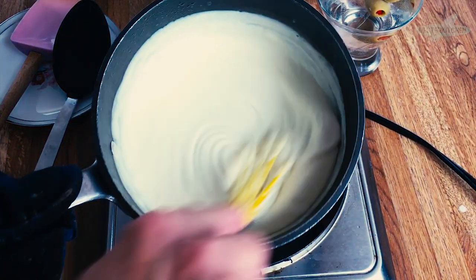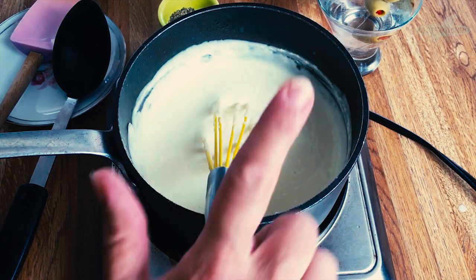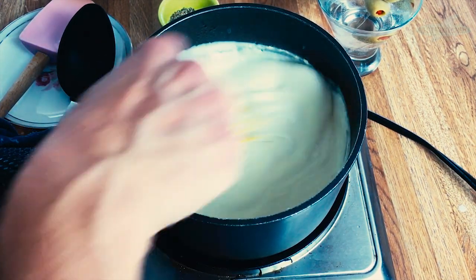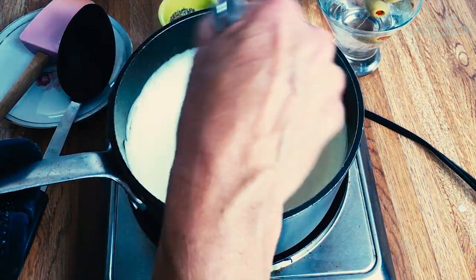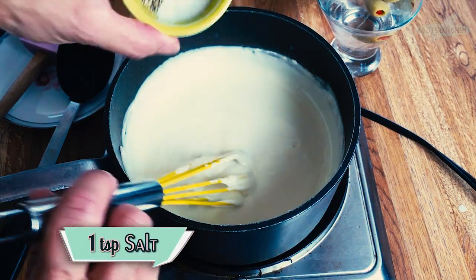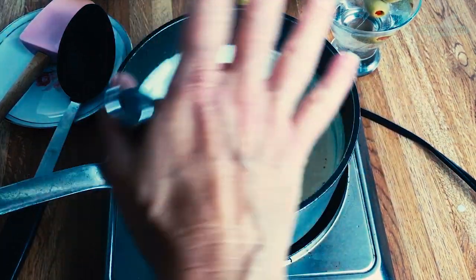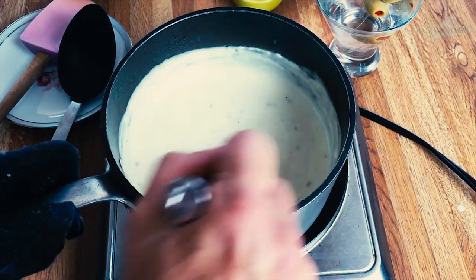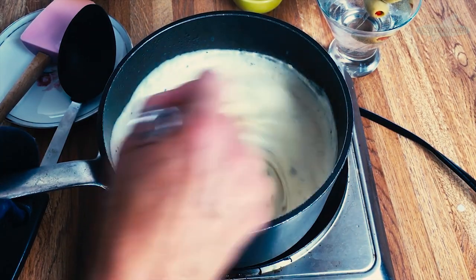Our cream sauce is thick, smooth, and beautiful. I did turn the heat just a little bit up to get it going because the milk and cream were cold, but then I brought it down because you just don't want that cream to burn on the bottom of the pan — which is exactly why you want a low heat. Now that we have this gorgeous cream sauce, we are going to add very simply a teaspoon of salt and a half a teaspoon of pepper. If you have white pepper, use it — the original recipe asked for white pepper — but if not, these beautiful flecks of pepper actually look really nice.